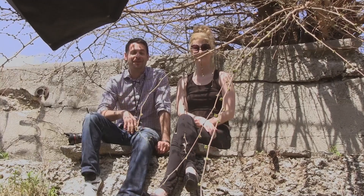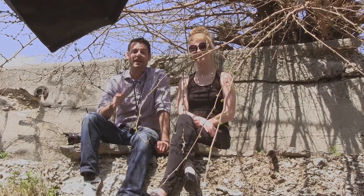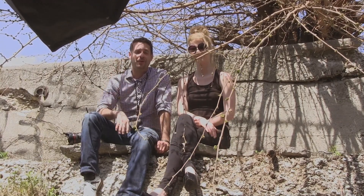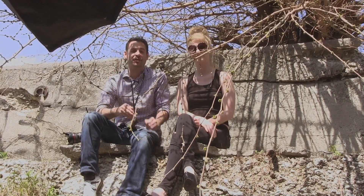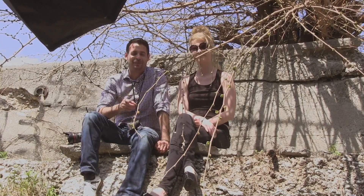Thanks so much for joining us along on this shoot. I hope you really enjoyed it and learned a ton. Now you can get out there and match daylight using a strobe, make sure the exposures match, and you're going to be filling in your shadows and making a really nice exposure. Thanks a bunch, guys. We'll learn you later.